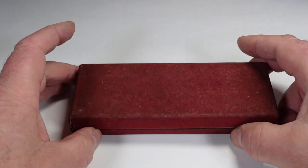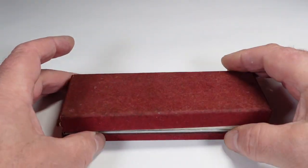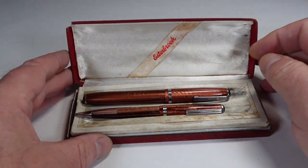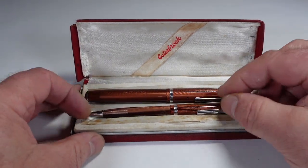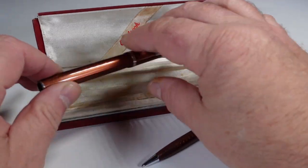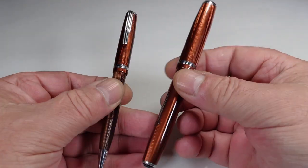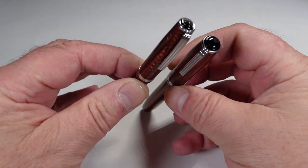You can see it comes in the original box — unfortunately a little bit on the tatty side, but that has helped to keep the pen and pencil in this beautiful condition. You can see it's nice and simple. To the back there we've got Estabrook. So let's take the pen and the pencil out, pop the box to one side, and look at that — absolutely gorgeous.